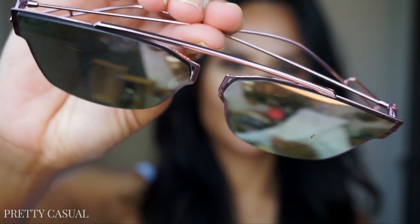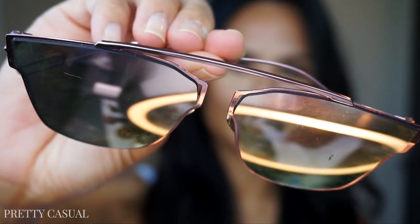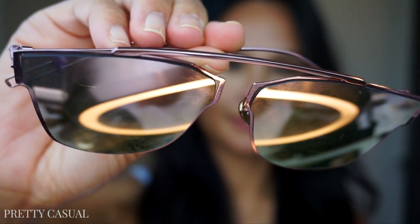This next pair is quite different — I've never seen any sunglasses like this before. Whenever I wear these I get the most compliments on them, and it's actually my husband's least favorite pair. It's an all-metal frame; even the lenses are metal. They're very reflective and super comfortable because they're extremely lightweight, and I like that they don't rest on my cheeks.